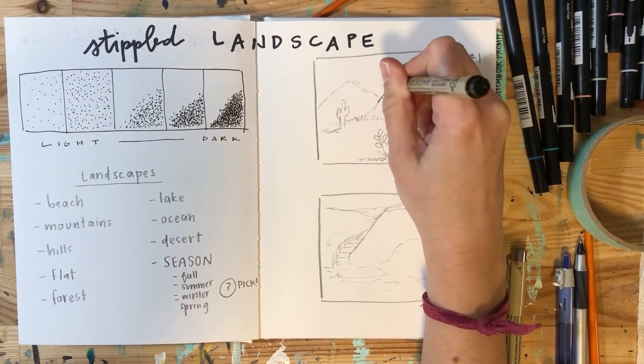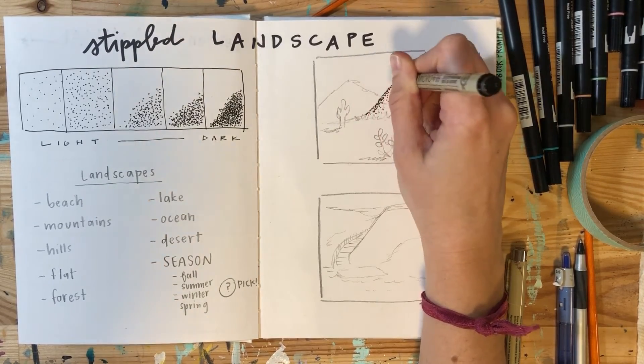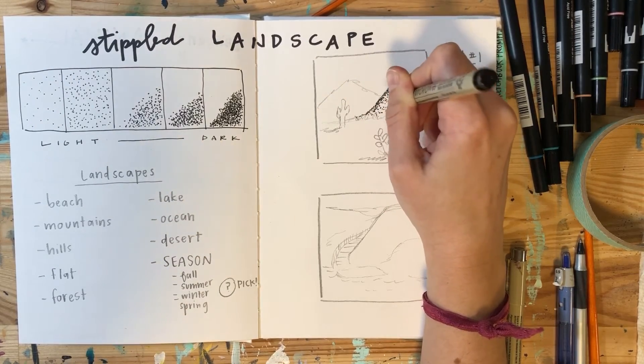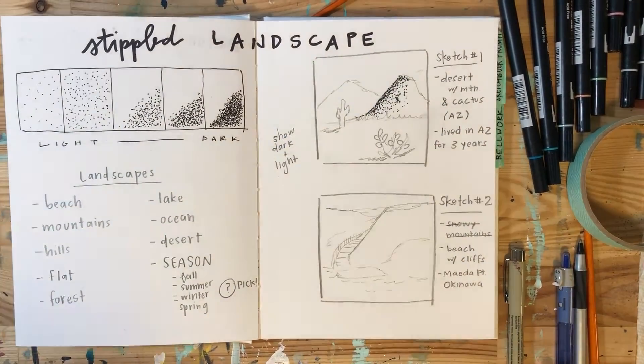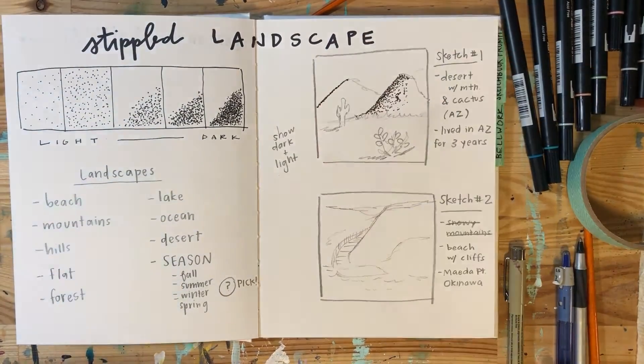Then you want to start laying out your dots. I'm stippling for all of this. If I stand back, it looks like a line, but it's really just a bunch of dots put together. So here's what your rough draft should look like. Check the picture if you have questions.